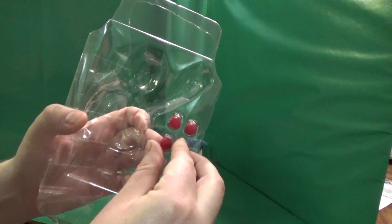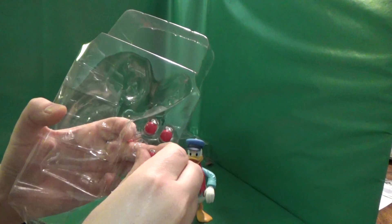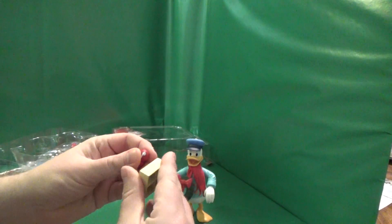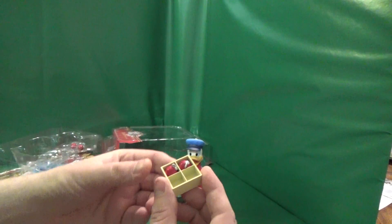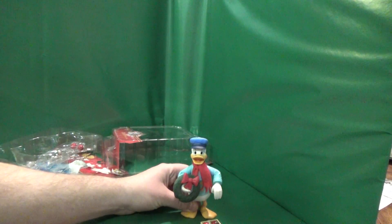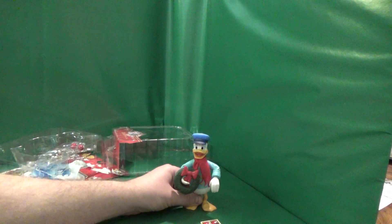And a box to hold the ornaments. And he's all dressed up and ready to go see his Uncle Scrooge.